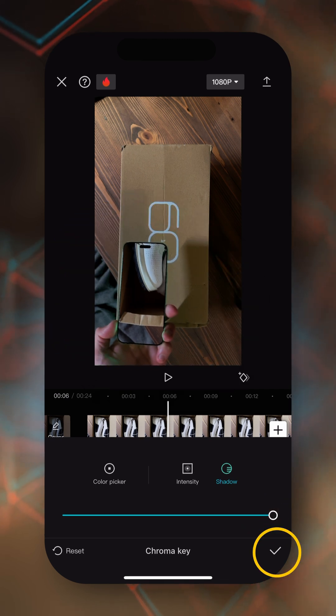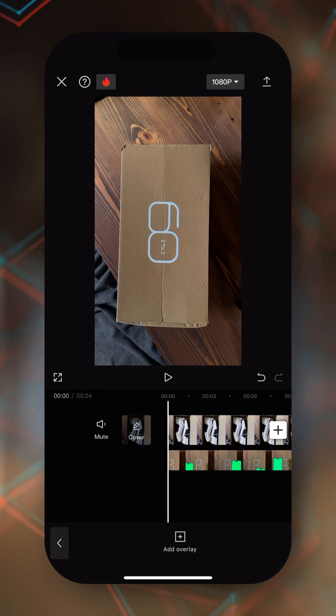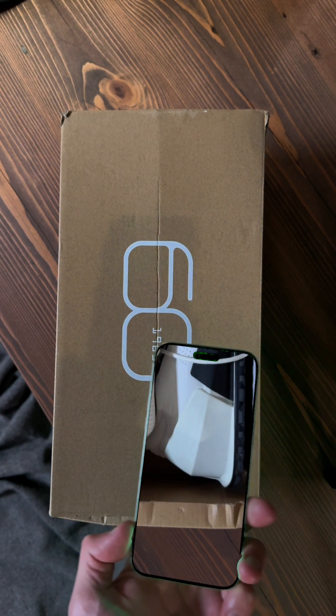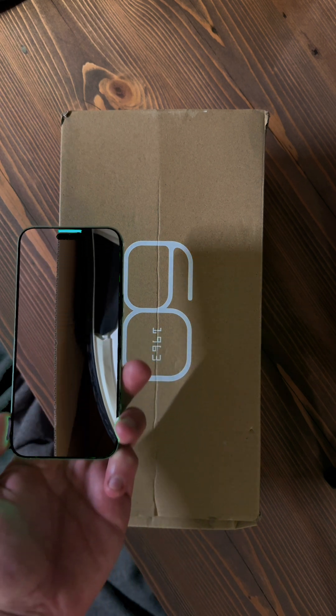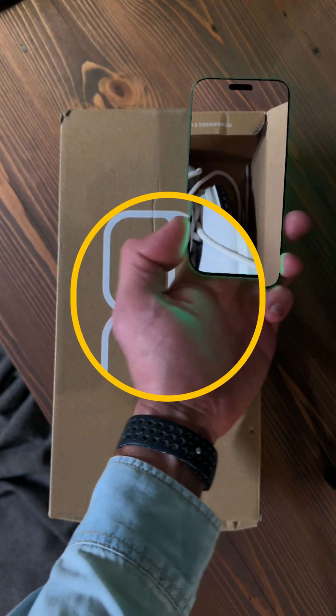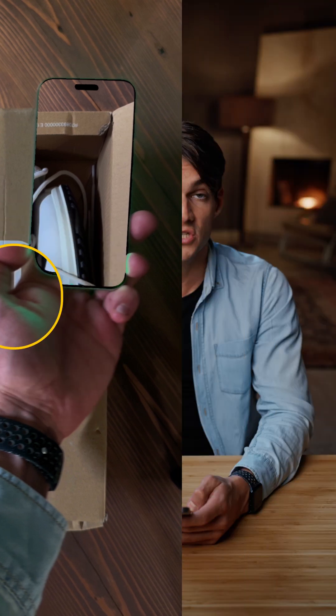Tap on the check mark, and as we review the whole sequence, we can see that the magic already happened — this is absolutely incredible. One thing I notice is a little bit of reflection on my hands, because the green screen was reflecting on my hands when I was holding the iPhone. We can add an effect to fix that — like putting it in black and white to simulate an X-ray.